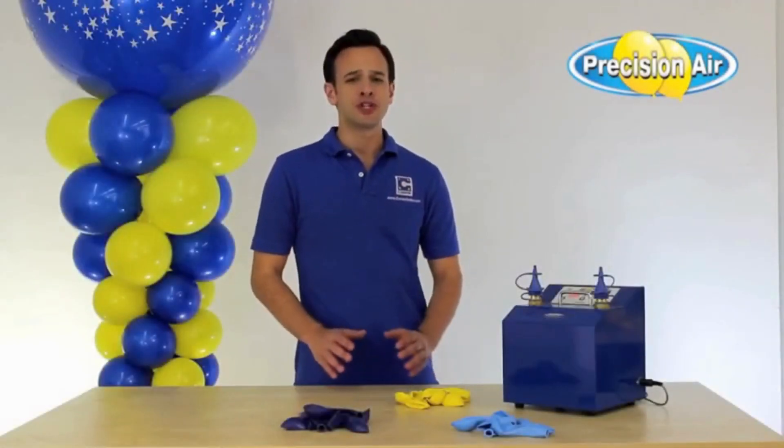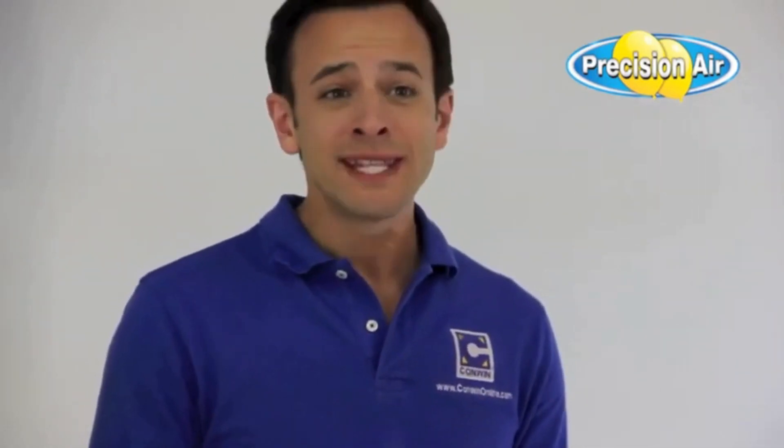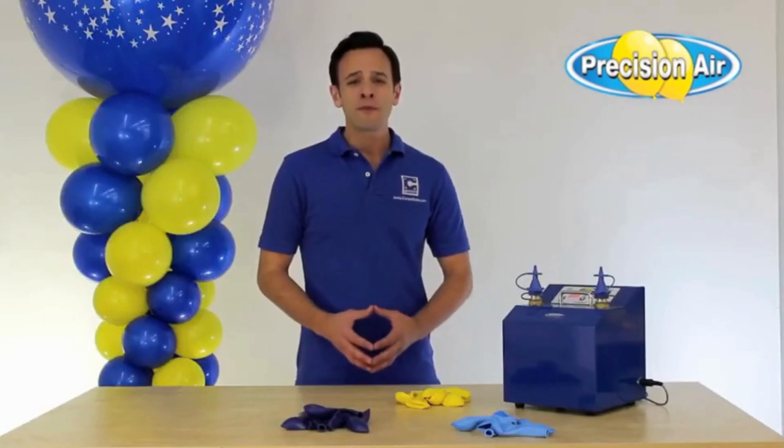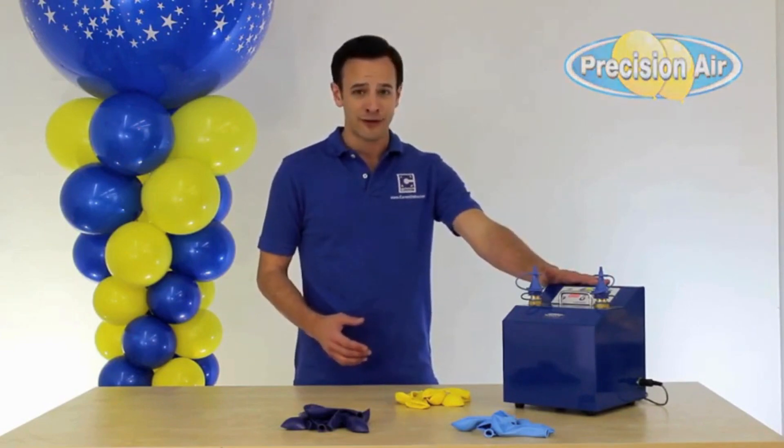Properly sized balloons are crucial to achieving professional looking balloon decor, and for air fill designs, having to cart around heavy cylinders or noisy air compressors or even time-consuming templates are not always efficient or practical. That's why professional balloon decorators around the world use Conwin's Precision Air Inflator.